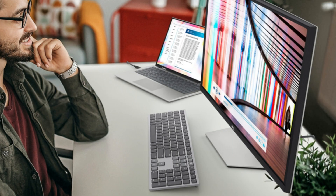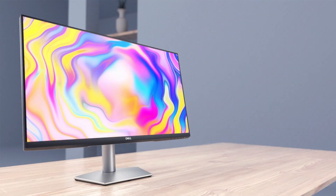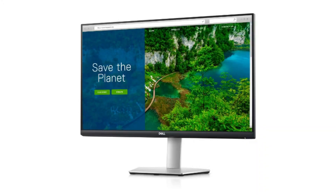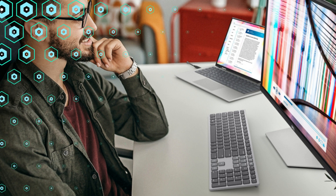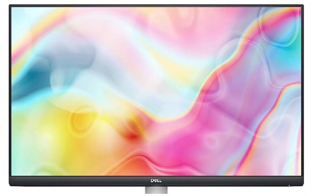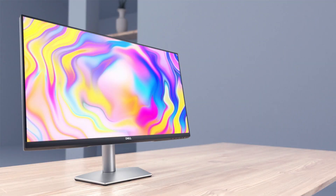In addition, this monitor has two HDMI connections and a DisplayPort, making it simple for consumers to connect their Mac Mini M2. Its USB-C connector enables rapid and simple data transfer, charging, and hub functionality for additional devices. Additionally, the Dell S722QC offers great built-in speakers that are ideal for customers who don't want to invest in additional speakers.